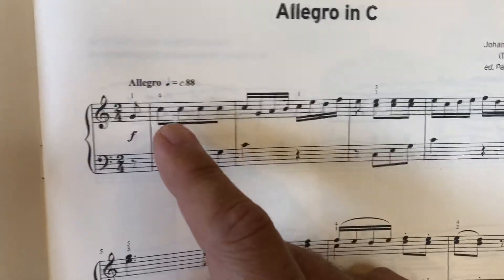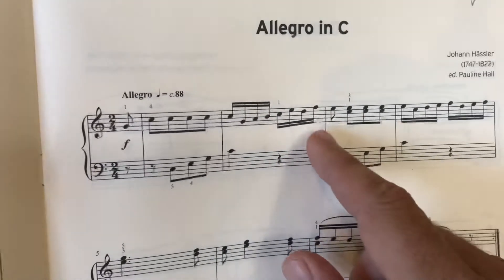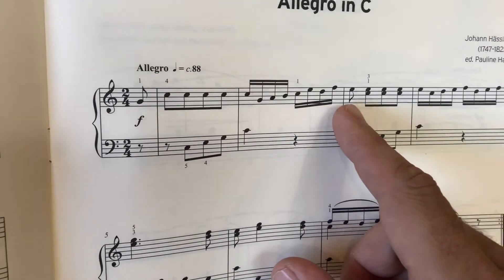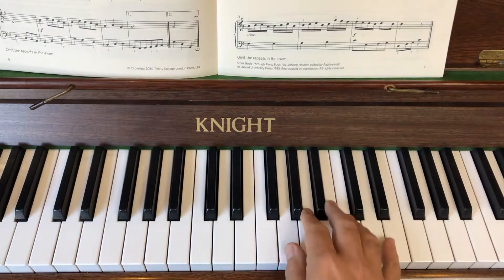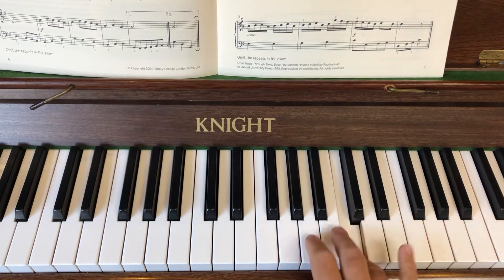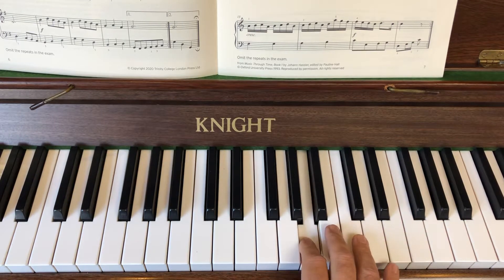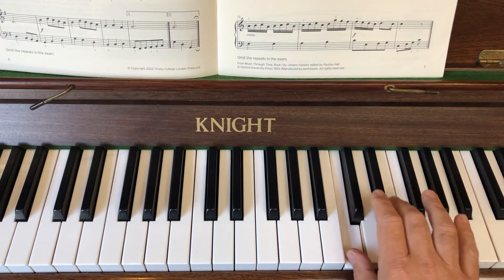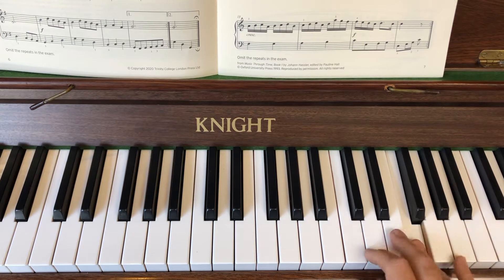The semiquavers are going to be quite quick. So let's look at that little run. We start on the G, we play four Cs, and then we're going to play another C but this is the beginning of the run - back to G, walk up. Don't put your fourth on the C - bring your thumb under to get yourself into the new position. Then skip up, step down, skip up, step down.